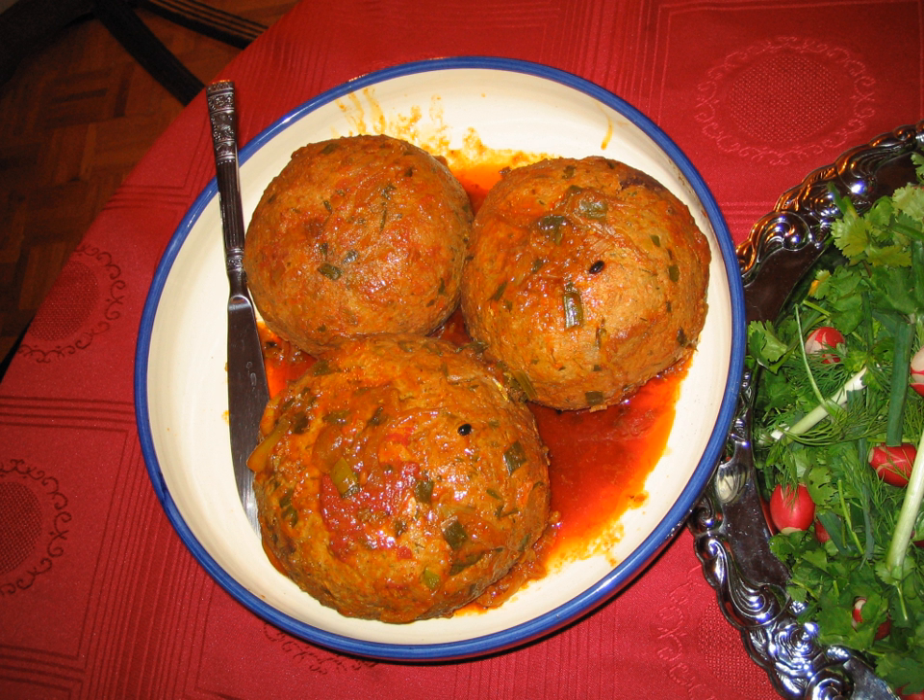Tabriz kaftesi or Kufta Tabrizi means meatball of Tabriz. The word is derived from kufta — in Persian, kuftan means to beat or to grind.